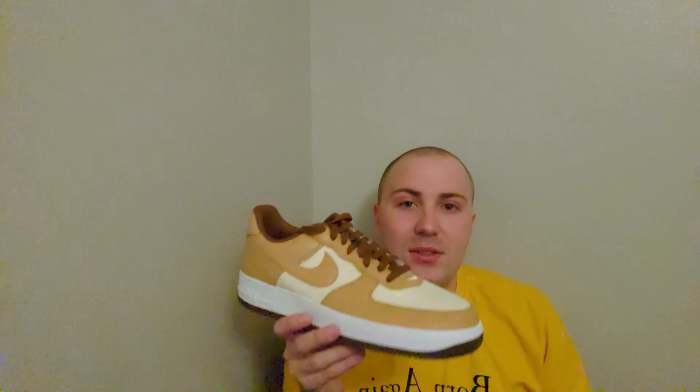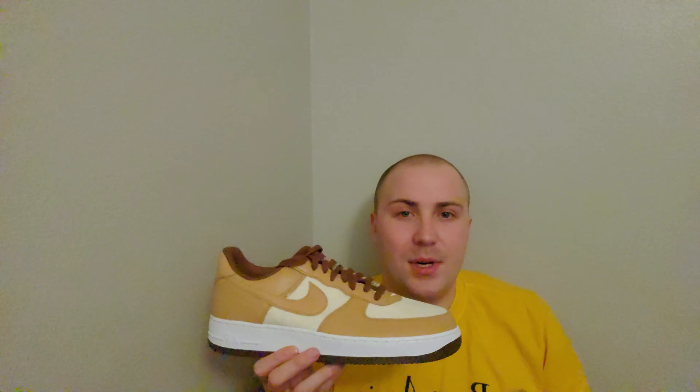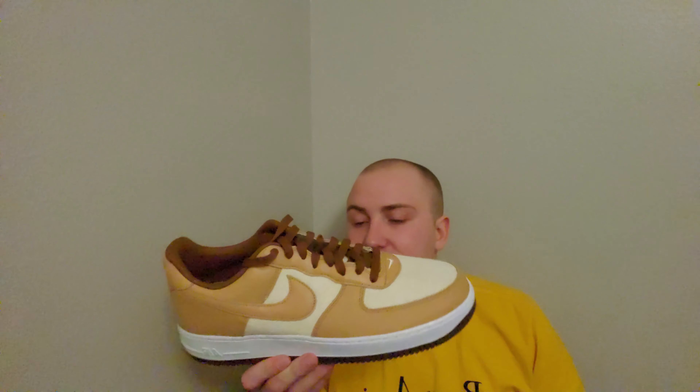It's going for a really, really good price. Usually Air Force Ones don't go for too much — maybe just over $200 unless they're super hyped up and limited. Air Force Ones are great. I used to not like them that much, but now I love them.